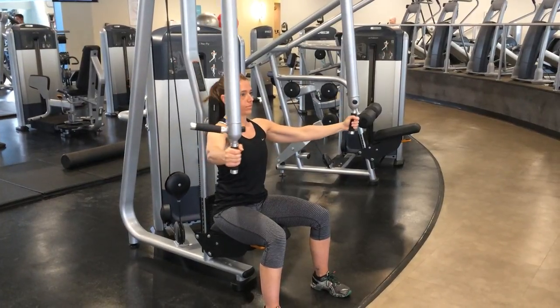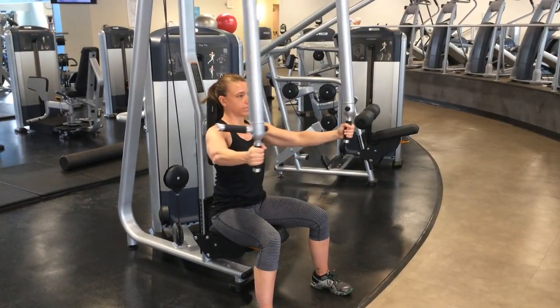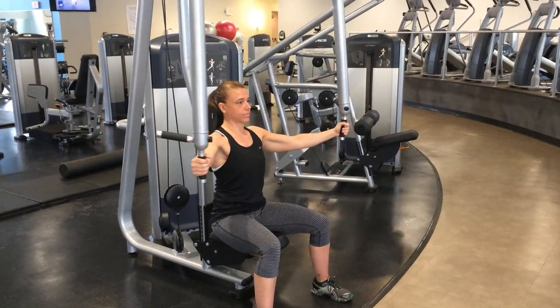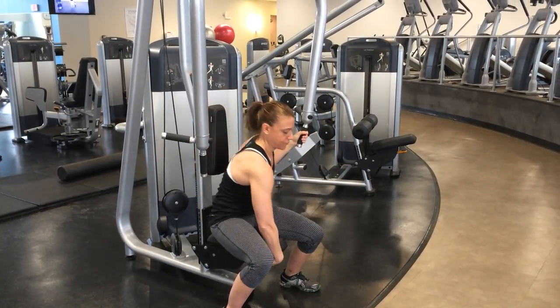Here we have Dana on the chest fly machine. There are a few problems with her form and we're going to point some of those out. For starters, her seat is a little bit low. She's going to adjust it right now.